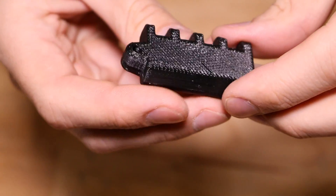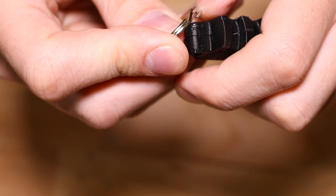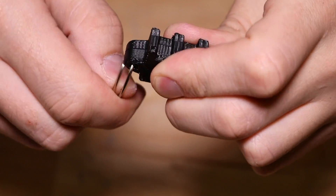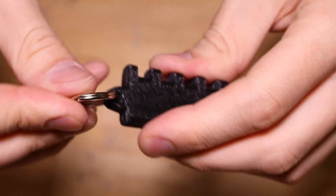Once the glue is dry on the USB case, take the key ring, insert it through the hole, and thread it until it clicks on. And now it's attached.